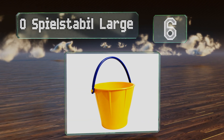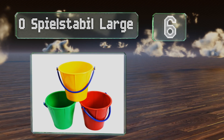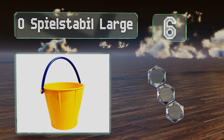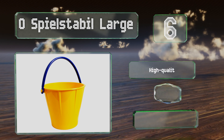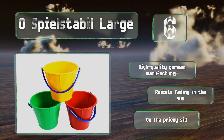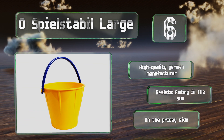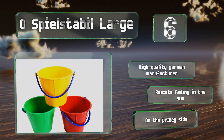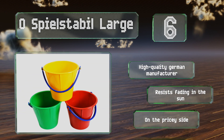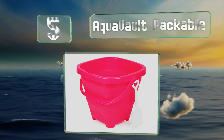Moving up our list at number six, the Spielstabil Large has a two-and-a-half liter capacity and was built for years of heavy-duty use with a 10-year guarantee to back it up. It's ergonomically designed to feel at home in small hands and has graduated marks inside for learning measurements. It comes from a high-quality German manufacturer and resists fading in the sun, however it is on the pricey side.